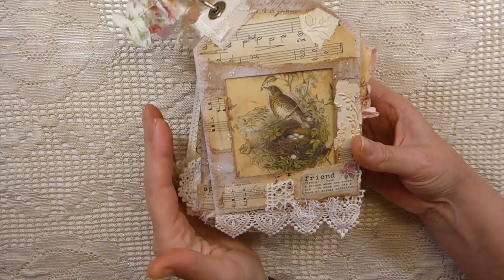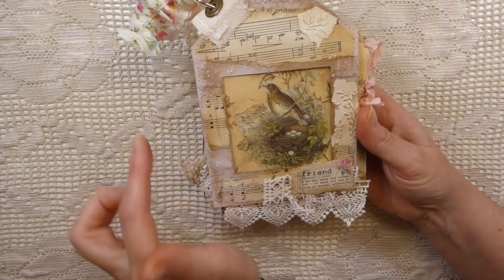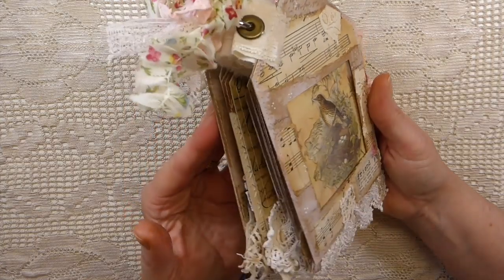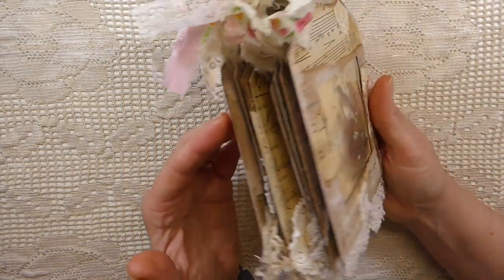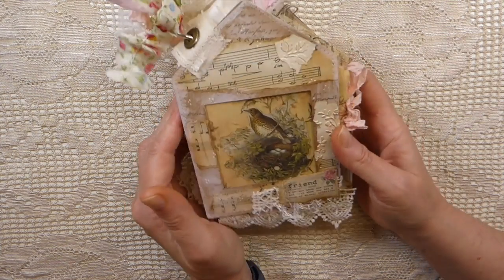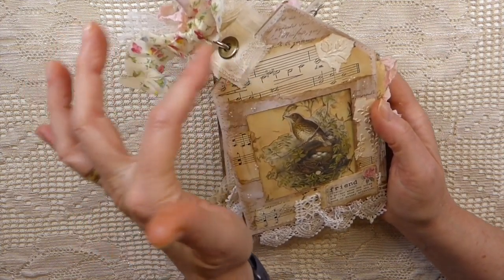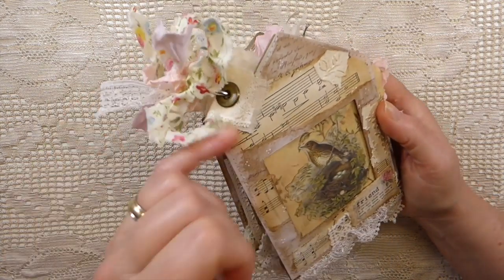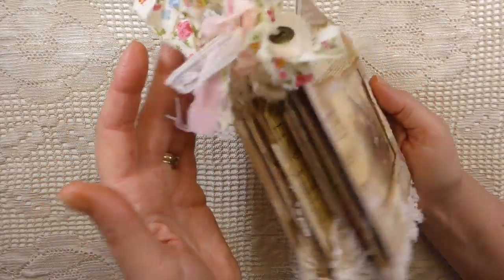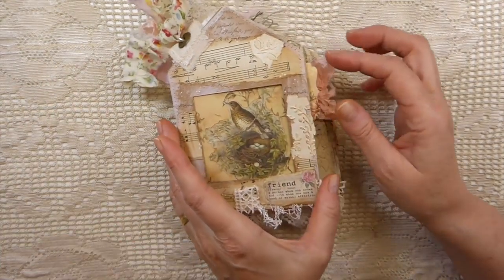If you watched my design team project for Artie Mays yesterday, you saw these house-shaped tags. Well, I've turned this into a house-shaped tag booklet. I went ahead with the laces — it did look so much like little chimneys — so I ran some jumbo eyelets through it and then held it together with a book ring. Same technique as before.